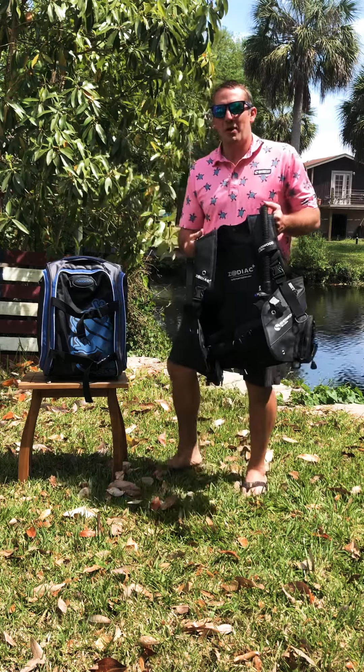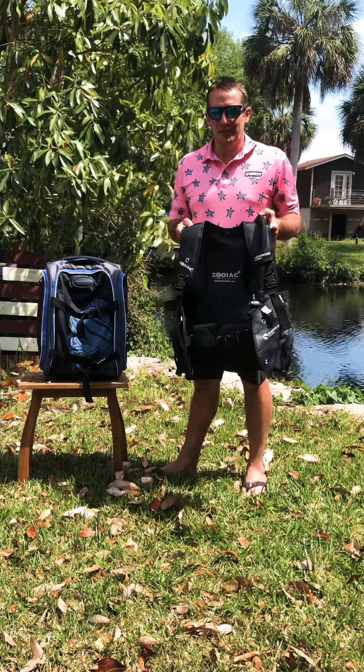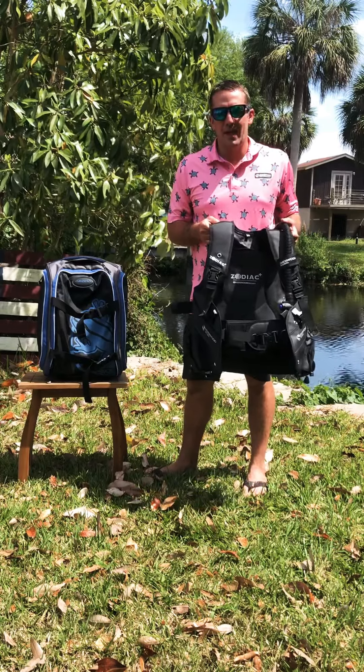Hey everybody, Joey Brown here with Sherwood Scuba. Today we're going to be talking about the Sherwood Zodiac BC.